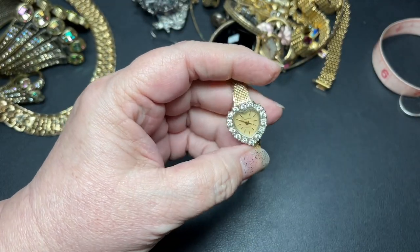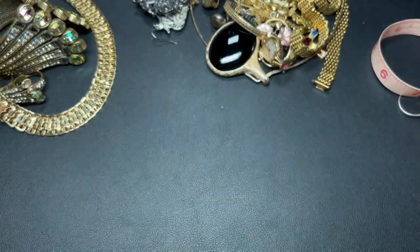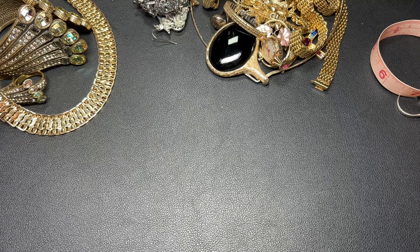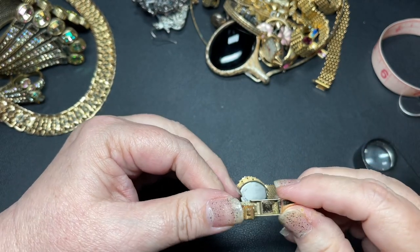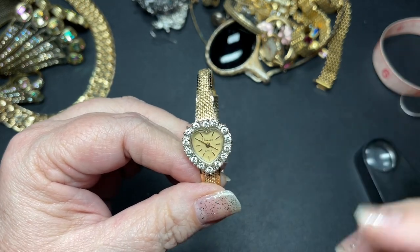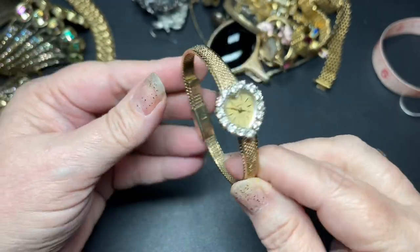And we have a watch by Dimonique. It's a quartz. It says base metal bezel and stainless steel. The band is made in Italy and it is adjustable — this part slides. It probably just needs a battery. It's very pretty with that heart-shaped face — I'll do $10.